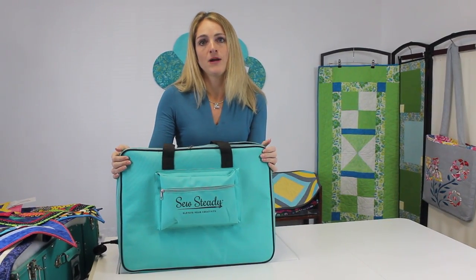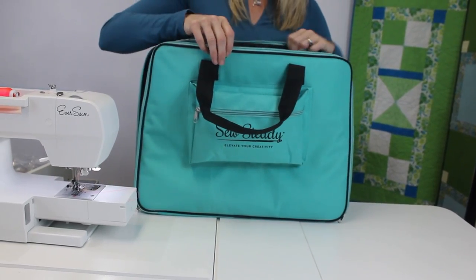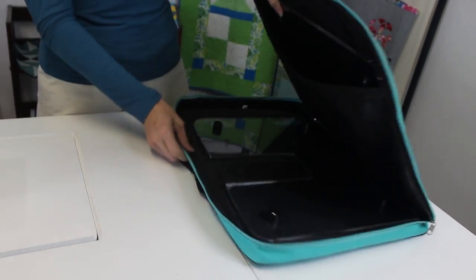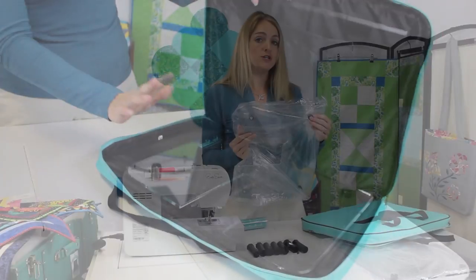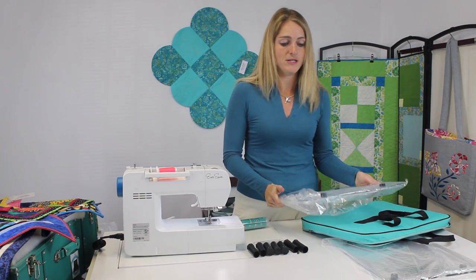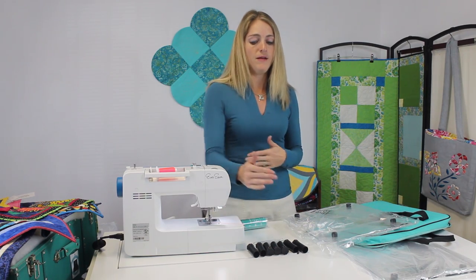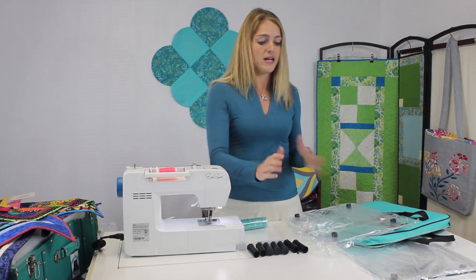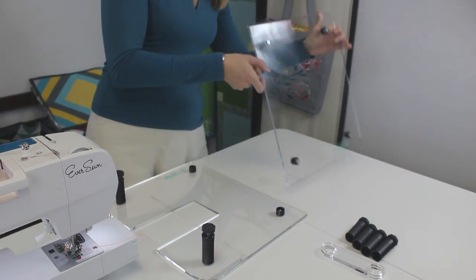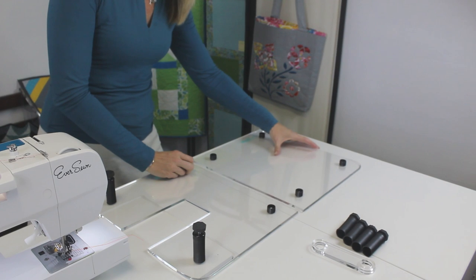What you're looking at right here is a brand new travel bag that was built for our Versa table. It's a 15 by 20 travel bag with some amazing features. You're getting a bigger table than what we currently offer in our large, which is 18 by 24 — a lot more space left to right and about the same size front to back. It allows you to have the ideal workspace whether you're doing smaller or bigger projects, or if you don't have a lot of space, maybe you're going to a class.